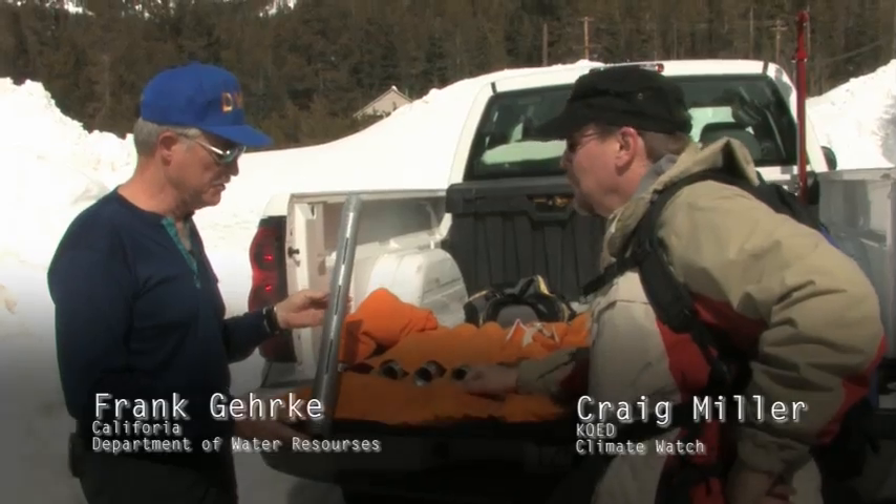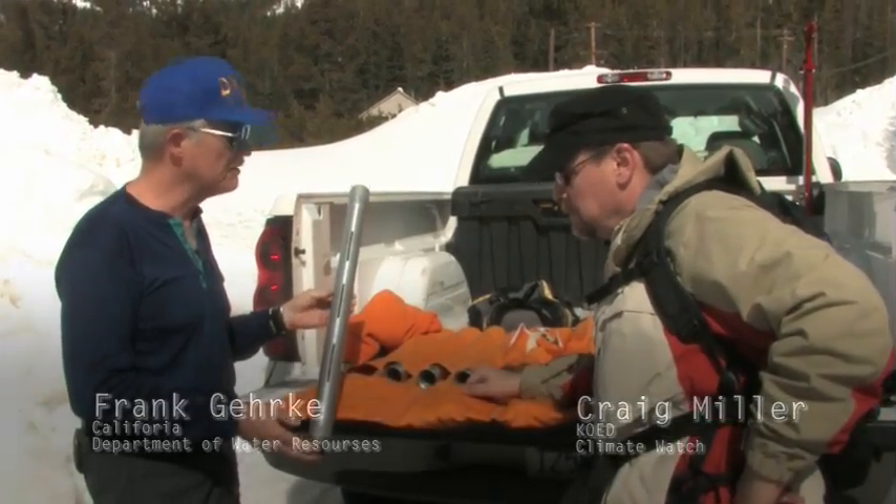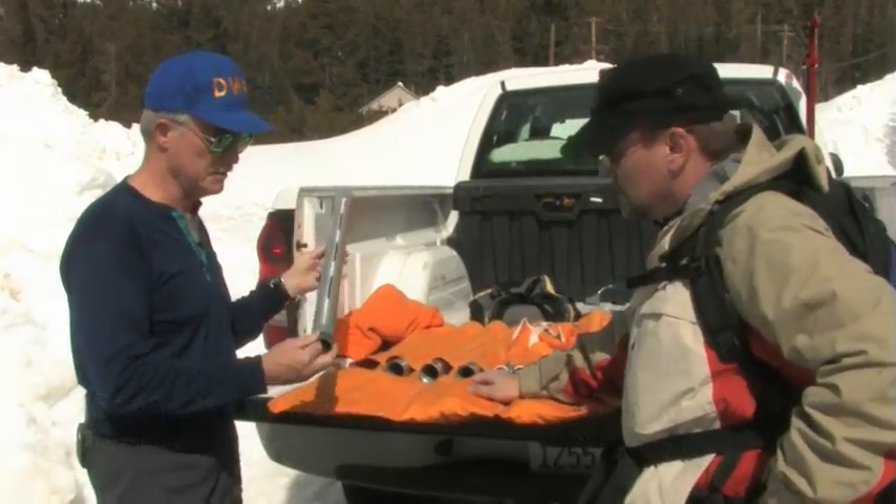It's a derivation of the Mount Rose Snow Sampler, now known as the Federal Sampler, first developed just over the ridge at Mount Rose in Nevada.